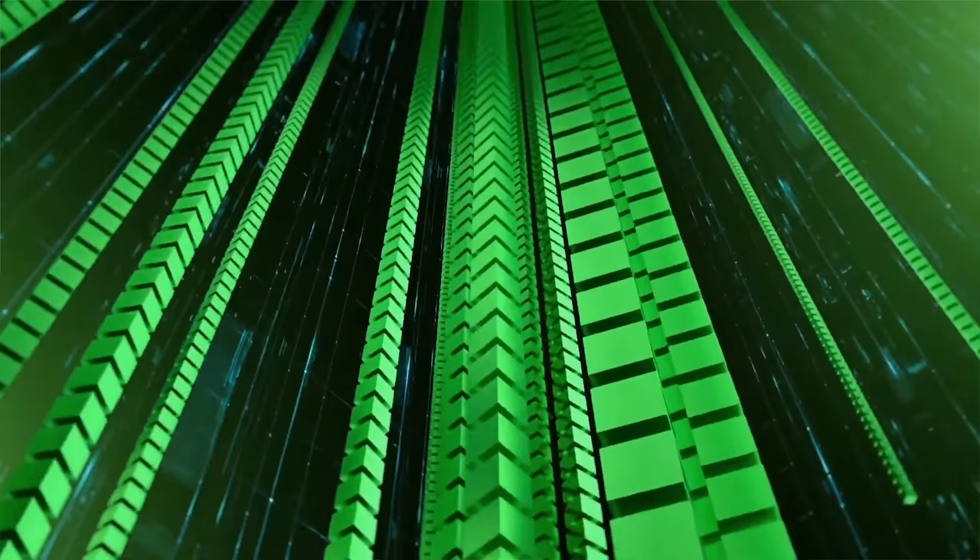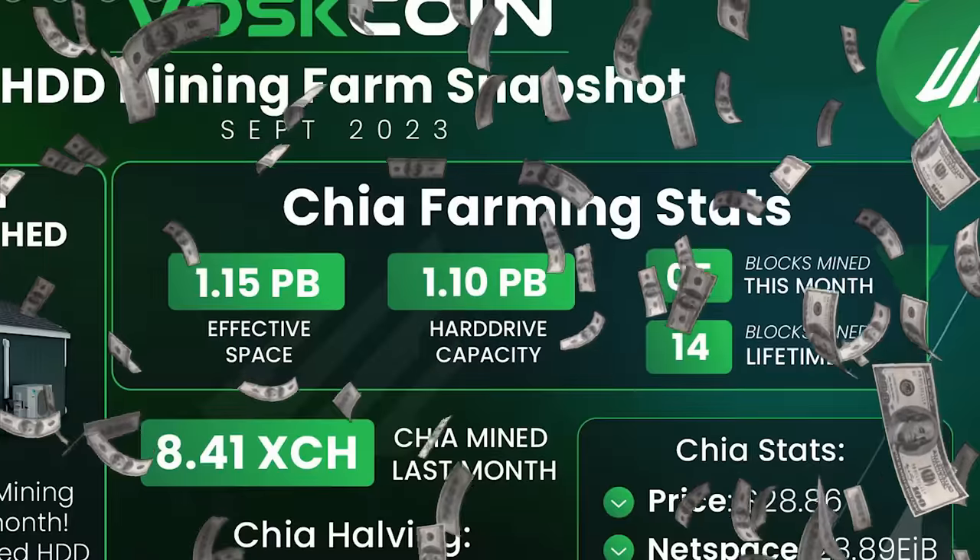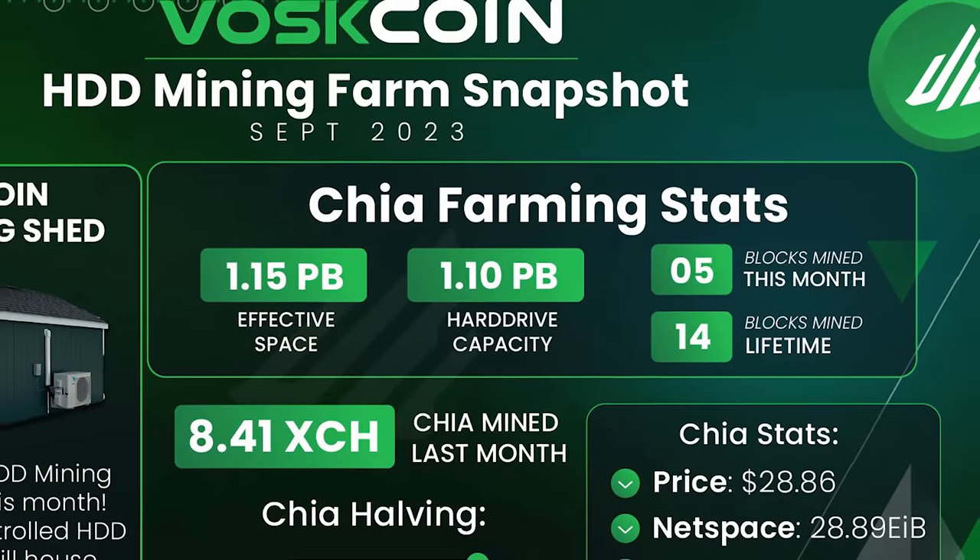One of the coolest things about Chia farming is that when you hit a block, you get a block reward. Every block that my mining farm personally solves, I get 0.25 coins sent straight to my wallet. Imagine if you were lucky enough to hit a Bitcoin block in a mining pool and 0.25 Bitcoin showed up in your wallet - you'd be pretty excited. It doesn't even have anything to do with the pool - it's baked into the protocol. This is standard issue on that chain. I think it's so cool, which makes me even more proud of all the blocks we've personally solved with our mining farm.